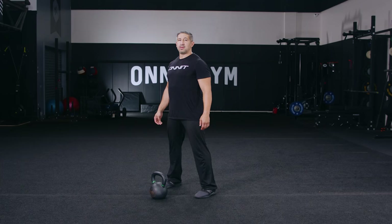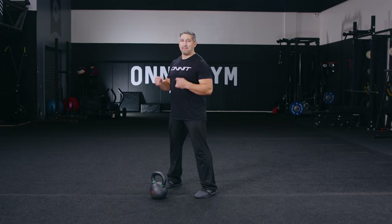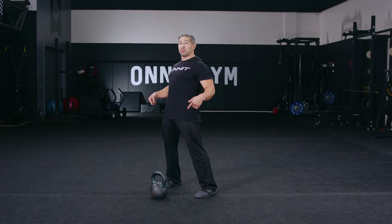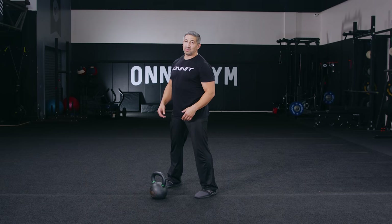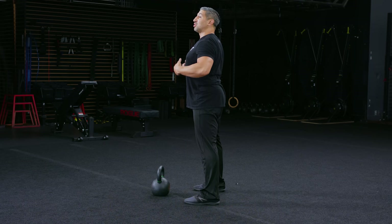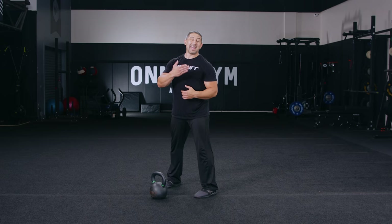Step four for the perfect kettlebell swing is going to be the drive and float. From that hike position, most people make the mistake of driving their hips forward, oftentimes in front of their toes to finish the kettlebell swing — this puts us into an extended position that, over time, is surely going to make that lower back angry. Better is to drive the feet down to stand as tall as possible. That still gets our hips to fully extend, but we're in a strong, tall posture, and then we're going to receive into that backswing, that hike, absorbing the weight of the kettlebell and popping back out for another repetition.